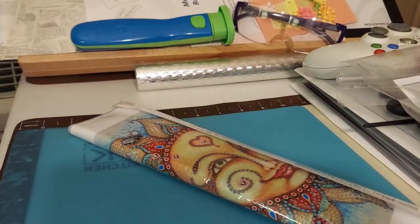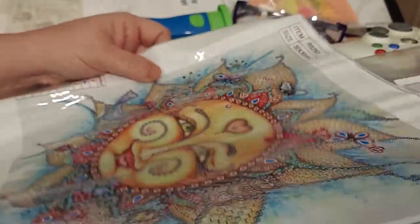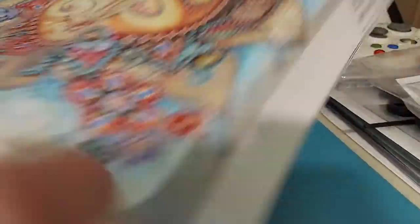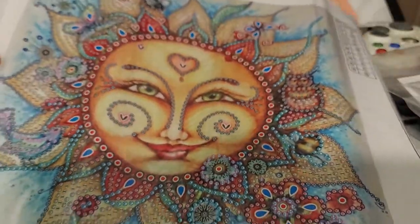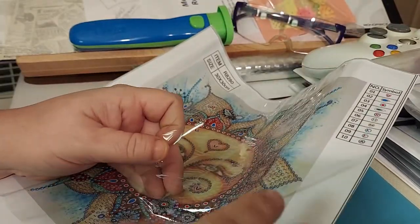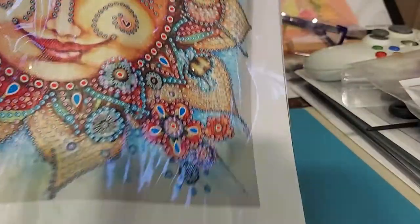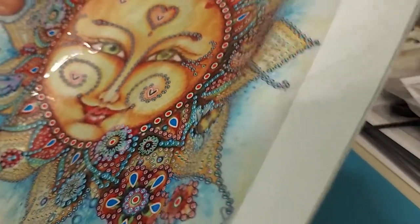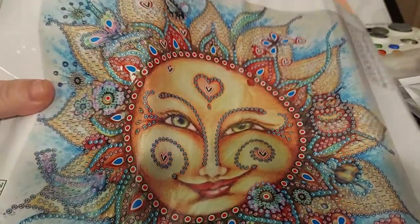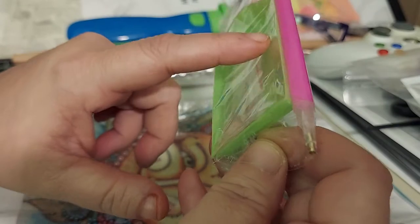I have two diamond paintings here. Let's take a look at the first one — it's a 30 by 30, it's a partial because it's a special gems. Let's check out the stickiness — very sticky. It's got two grids, one on the top and one on the bottom. I really like that. There are 10 special gems. You get a green boat, some baggies, a chunk of wax, and a single placer pen.